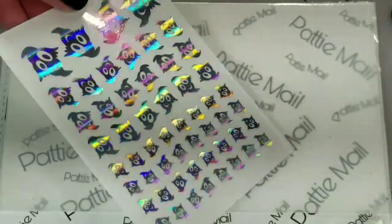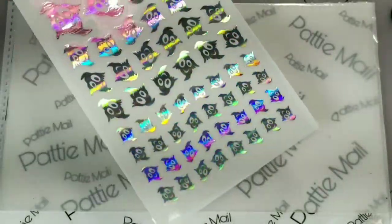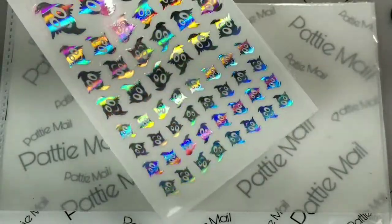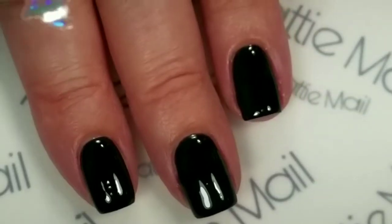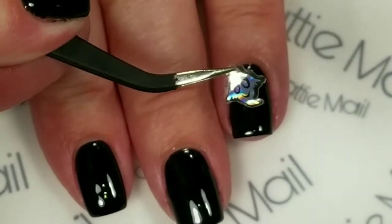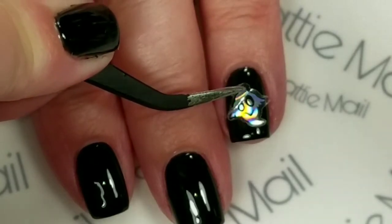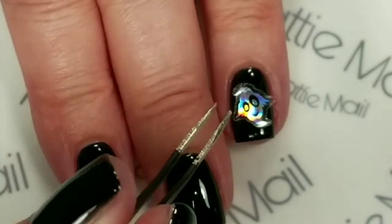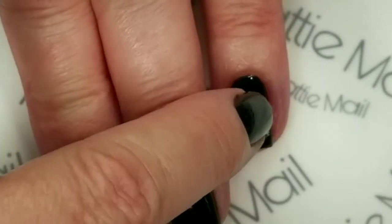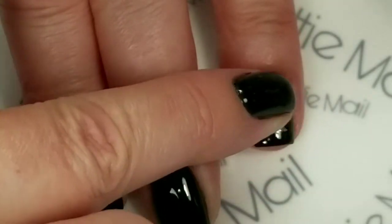There are several different sizes on each sheet, and I'm really glad the hallow is showing up on camera for this one. I picked it up with the tweezers, and now I'm just going to stick this little ghost right here. Very simple — kind of want to put it down, smoosh it in the middle, and then smooth it outward.